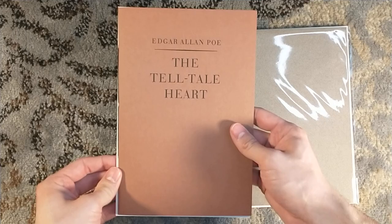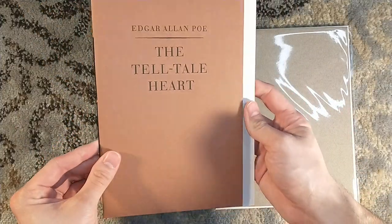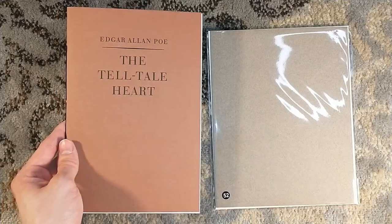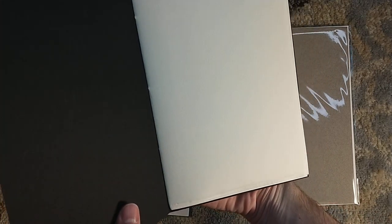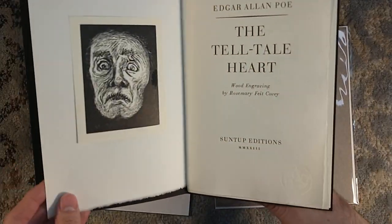Let's start off with the Telltale Heart, a very famous short story by Edgar Allan Poe — and a much larger trim size than I was expecting. I kind of pictured it being really tiny, like a little Thornwillow short story. If you're not familiar with the Telltale Heart, then you probably did not go to school, because this is like required reading.